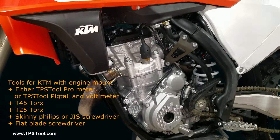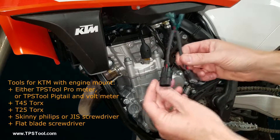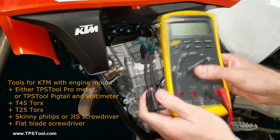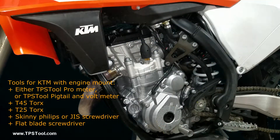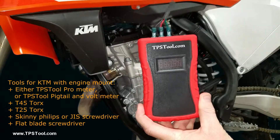Tools you're going to need for this: if you're using our pigtail, you're going to need your own voltmeter to go with the pigtail. If you're using our pro model, then that's all you need — just a pro model and the harness that comes with it.